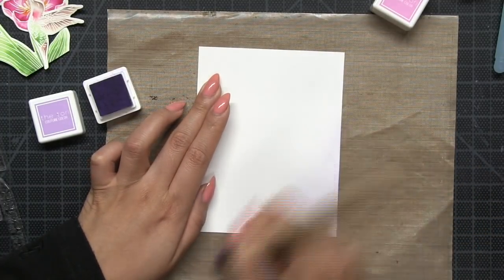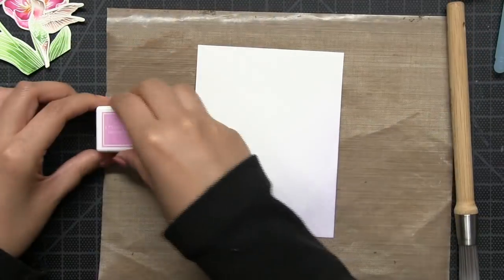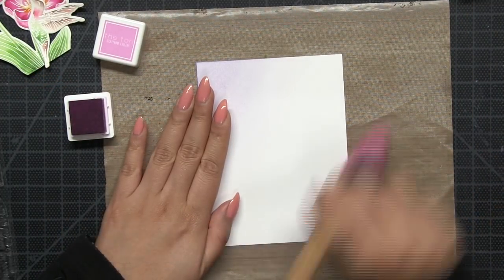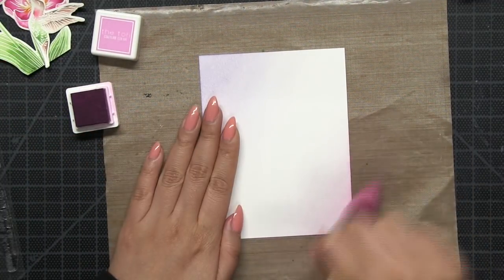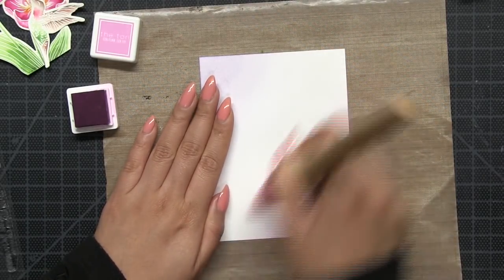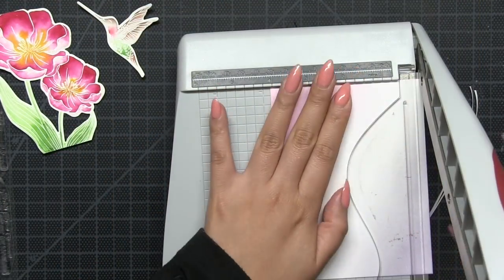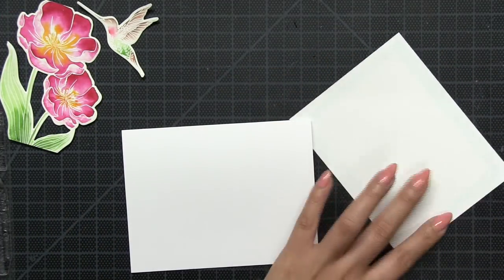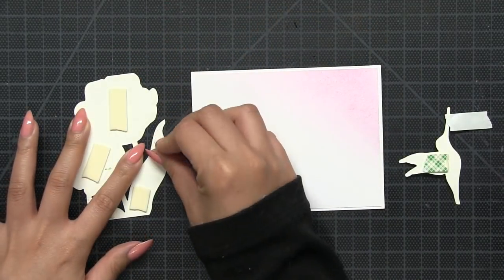After die cutting my two pieces I set them aside. Now I'm working with a regular piece of cardstock cut down to A2 size, and I'm going to start blending ink at two opposite corners of my panel. I'm using Soft Amethyst and Orchid Crushed dye inks — the mini cubes — with my Clarity stencil brush. After I finished blending, I trimmed that blended panel about an eighth of an inch on each side.